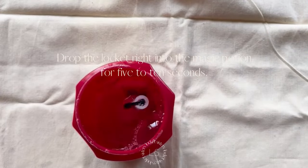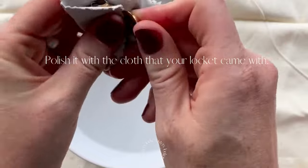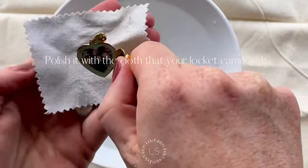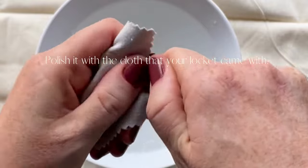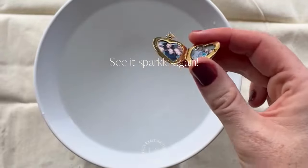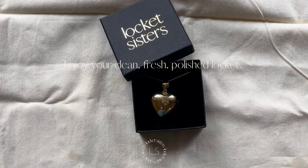Throw your locket right in and leave it in there for 5 to 10 seconds. Rinse it with water, then use the polishing cloth that we gave you when we sent you your locket and wipe it clean. This can take anywhere from about 30 seconds to 5 minutes depending on how tarnished your locket is, but it should clean it right up.